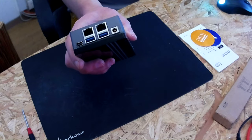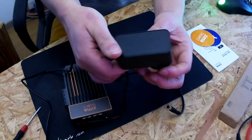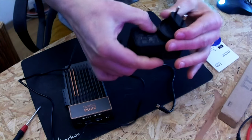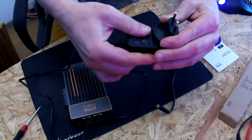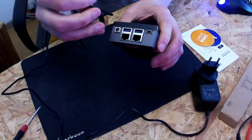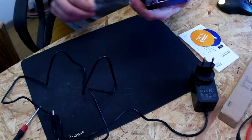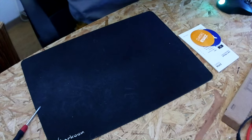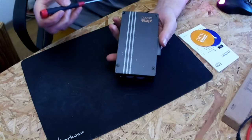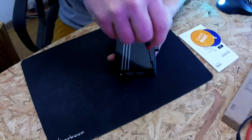There is also a power supply included; it delivers up to 3 amps and has a pluggable module depending on what you need — this one is European. I would like to have a look inside, so I'm going to remove the screws on top which hold the back plate.